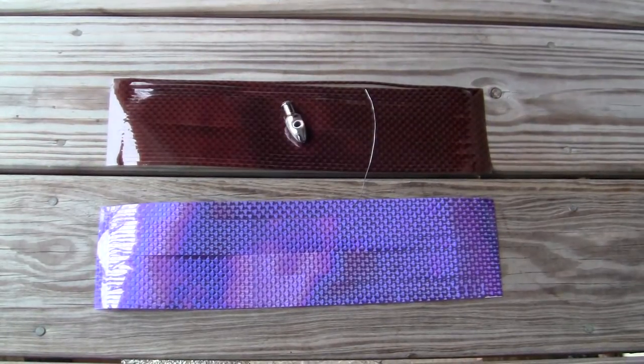Today we're going to show you how to make the Wahoo Buster lure. It's a very effective lure, not just for wahoo, but king mackerel, tuna, billfish, and so forth — everything out there. The dolphin love it. It's a great lure.